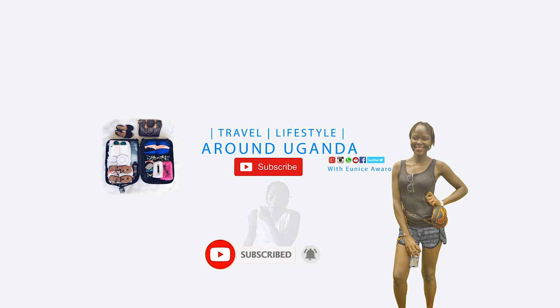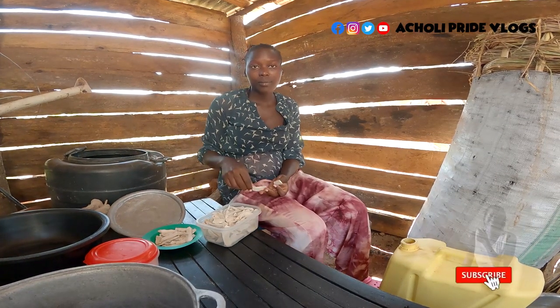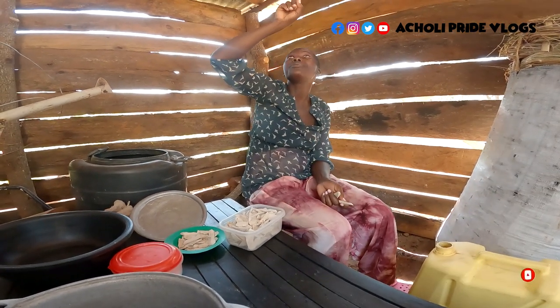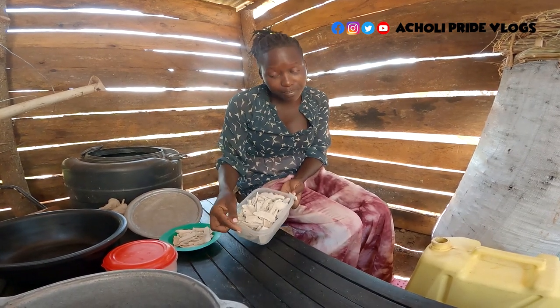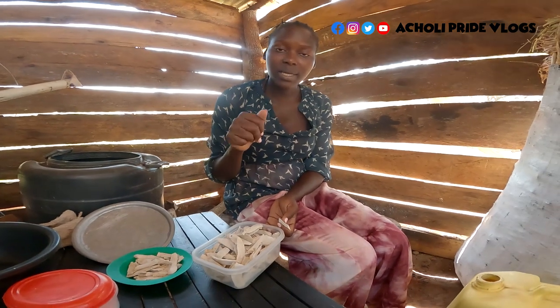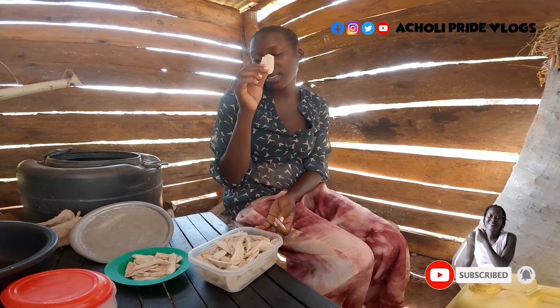Remember this? This is sweet potatoes — dried sweet potatoes. In case you didn't see how we made it, I actually dried it on top of this very roof. I sliced it and then put it on the roof to dry, and that is just how it turned out like this. That is just how we preserve our sweet potatoes — if you didn't watch how we do it, please go back to that video and check how sweet potatoes turn into this.